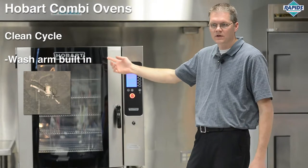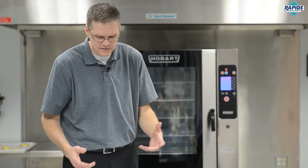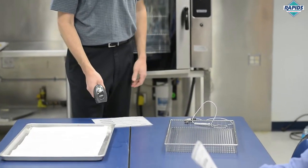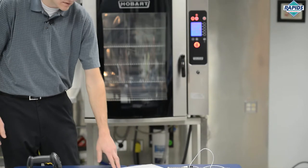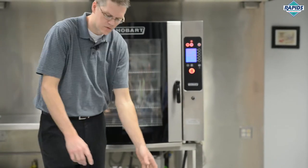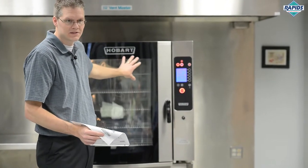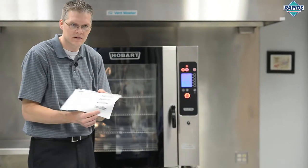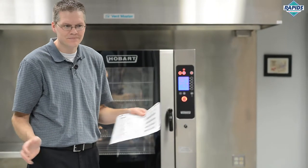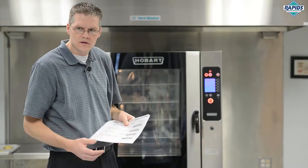The machine also has a barcode scanner capability. From your workstation, while you're getting the product ready, you can scan a barcode — for example, scanning a grilled cheese barcode off a sheet of paper. The oven then goes directly to that recipe stored in the unique two-dimensional barcode. This machine had never seen that recipe before, but after scanning, it loaded it automatically. You can create as many recipes as you want as barcodes and send them to the machine.